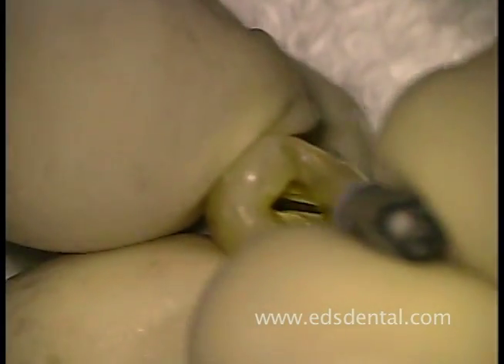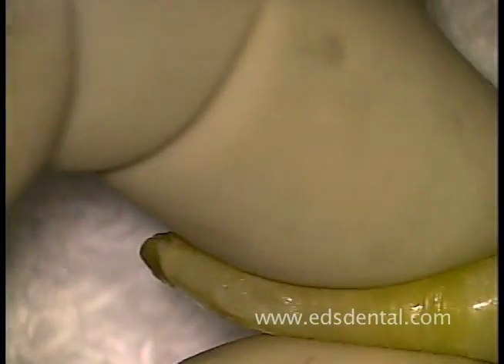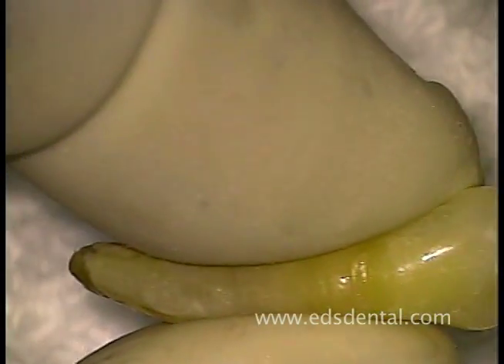I am now using a 25mm 08 reamer to probe the buccal and lingual canals to the apex. For the sake of this demonstration, I am purposely exiting the canals apically to assure patency.